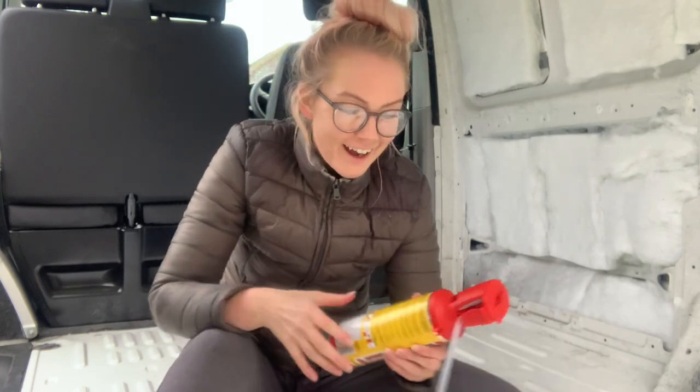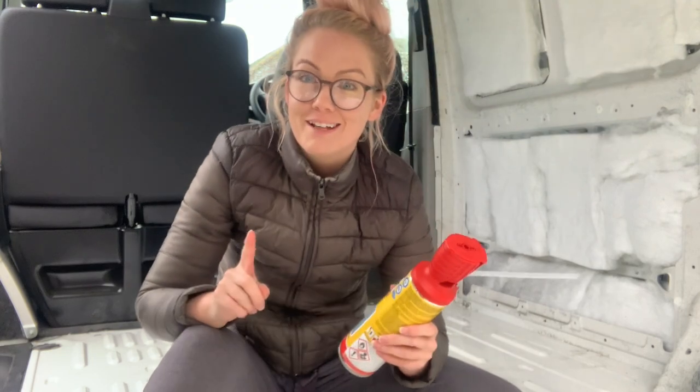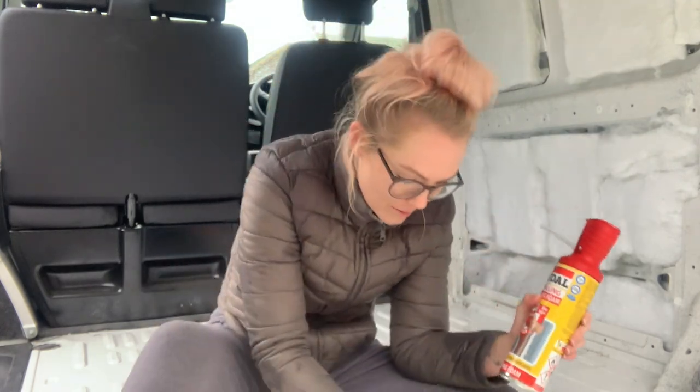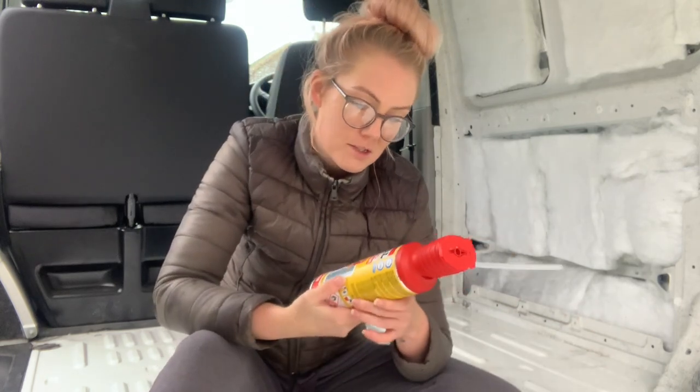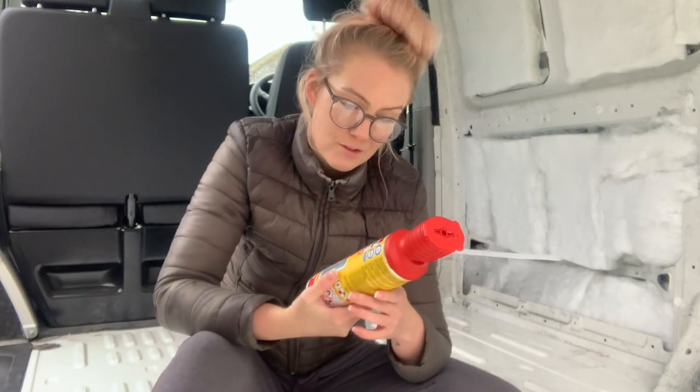Right, we're nice and clean. I've even taken my shoes off so I don't bring any more dirt into the van. I've just remembered I nearly forgot a step — there are loads of little holes in the floor where the flooring was screwed down before. I went over that ages ago with rust paint, but I'm also going to fill in the gaps, so I've got gap-filling expanding foam.